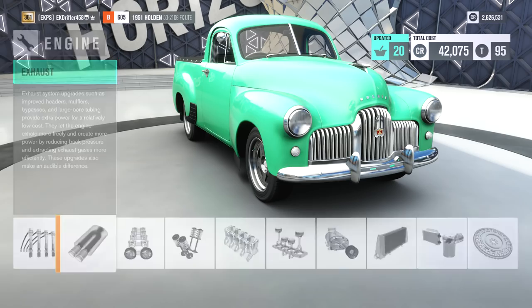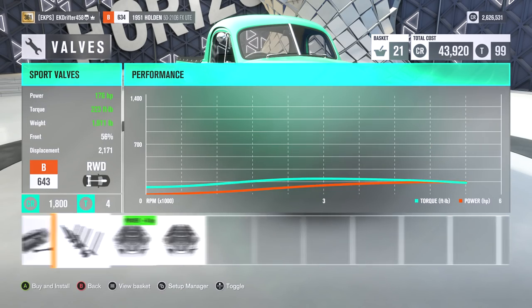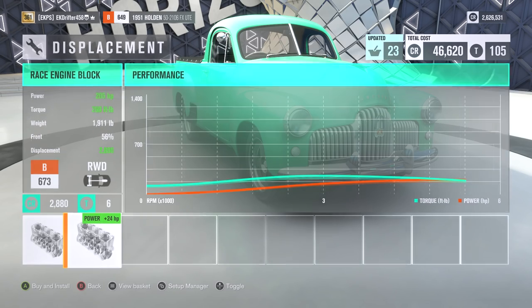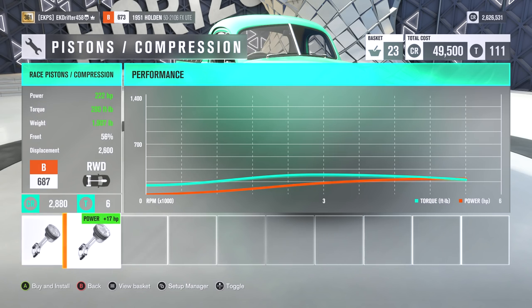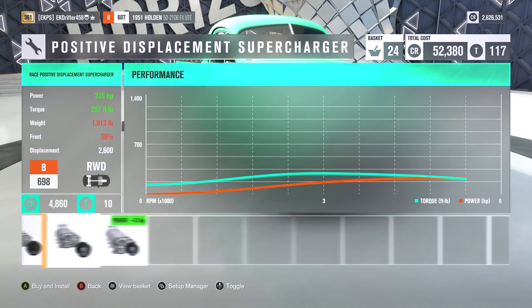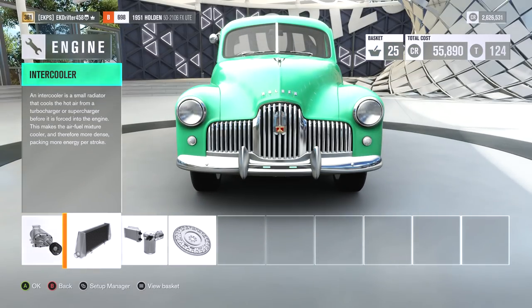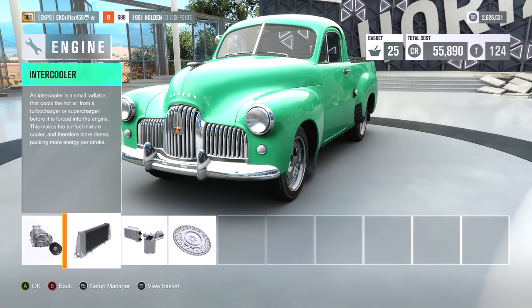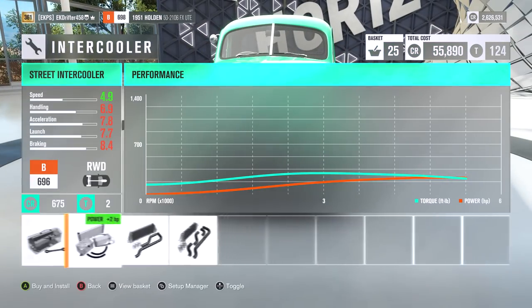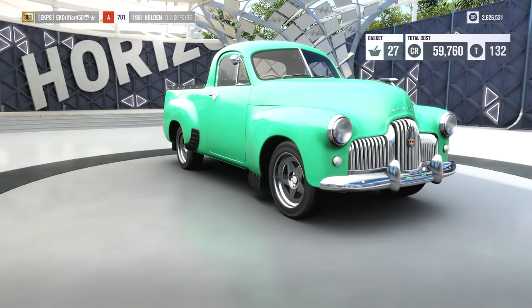I'm surprised I've never driven this thing before. I think it's five or six months that Horizon has been out and it's been sitting in my garage the whole time thinking, do I drive it or not? Because to be honest, I'm not exactly a big fan of the looks. I mean, it's cool — it's retro, obviously, being from 1951. I don't know, it's not really my sort of type of car. I like cars like the Mercury Coupe and stuff like that. But it's a cool looking car nonetheless. So Australians, please don't hate me — I love utes to death. I'm a big fan of the Maloo and everything.